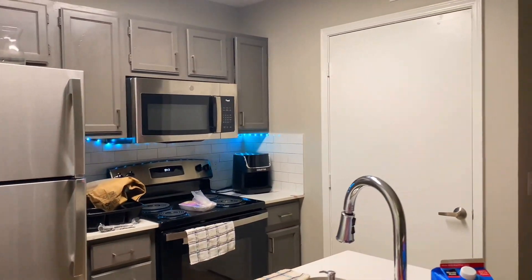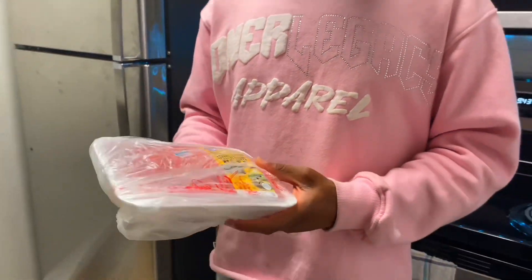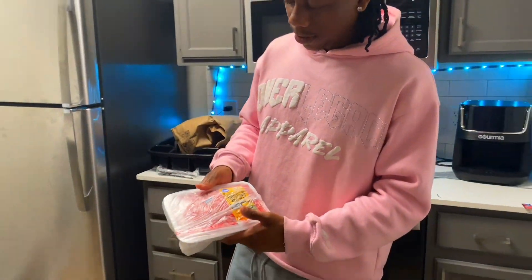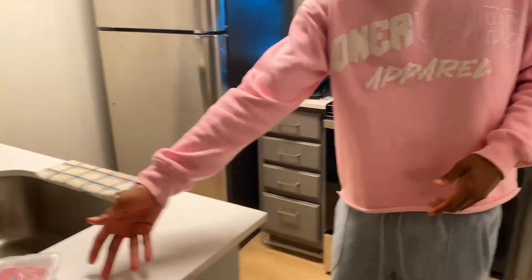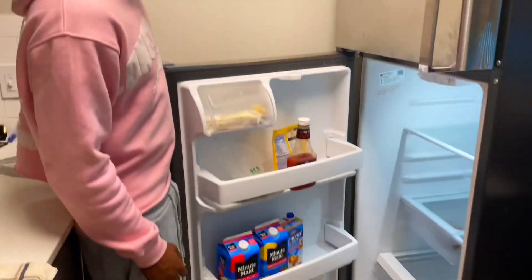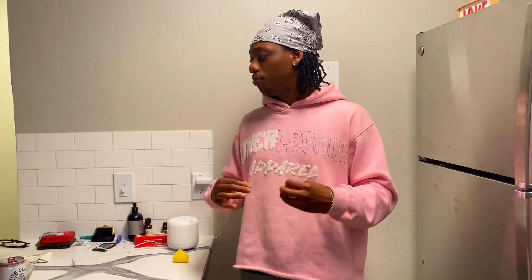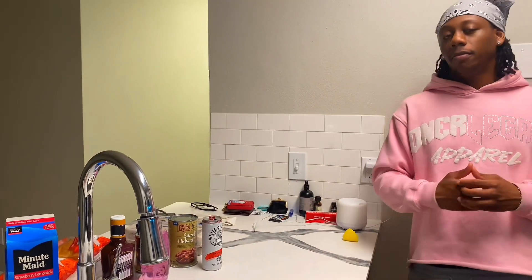So we got a pack of hamburger meat right here — we ain't no big backs. The refrigerator is empty, bro, it's empty. So basically what we're gonna do is go ahead and start preparing stuff, set the camera up to let y'all see, and then after that, let's go.